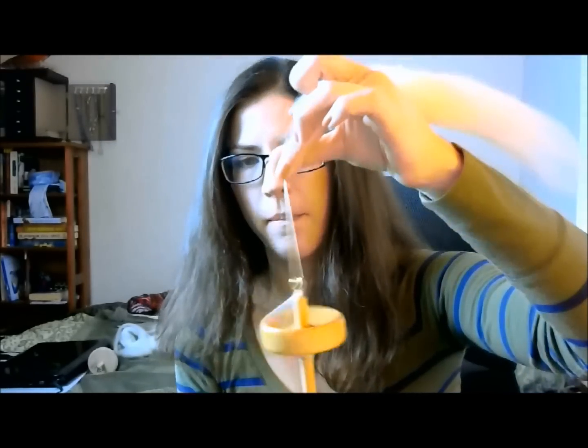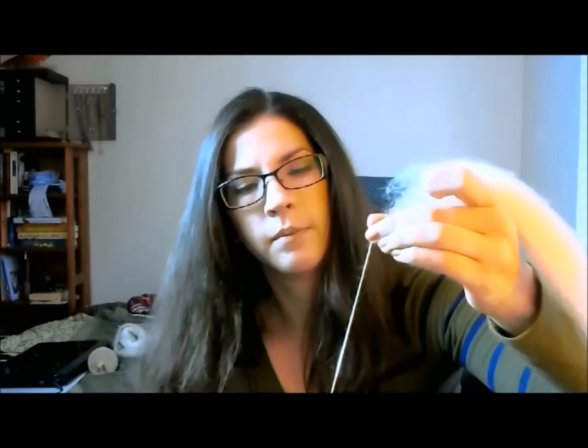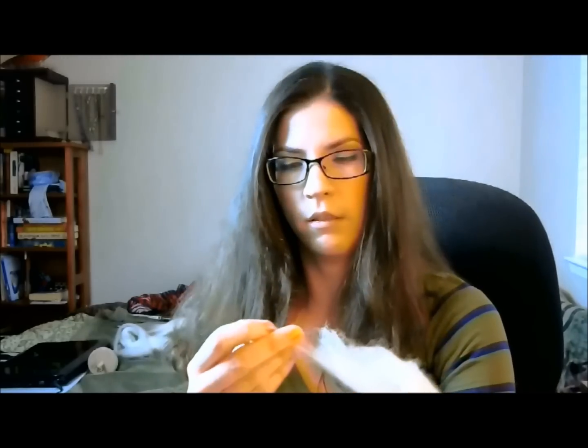Twist it onto the hook and you're ready to go again. Spin it, park it — it's a bit small to see — let go, twist. Park, draft.